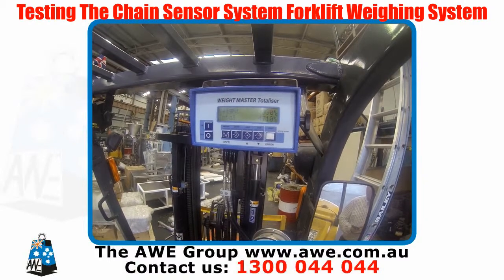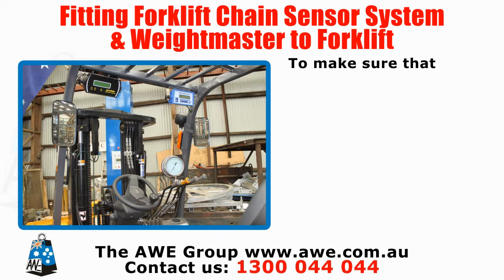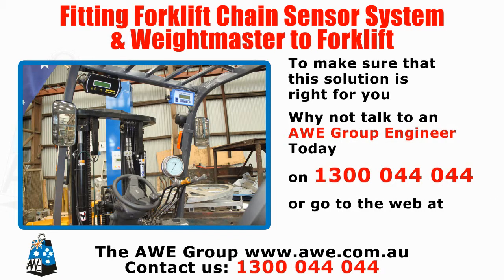At all times we know what the load is and we will not be overloading the truck. To make sure that this solution is right for you, why not talk to an AWE Group engineer today on 1300 044 044, or go to the web at www.awe.com.au.